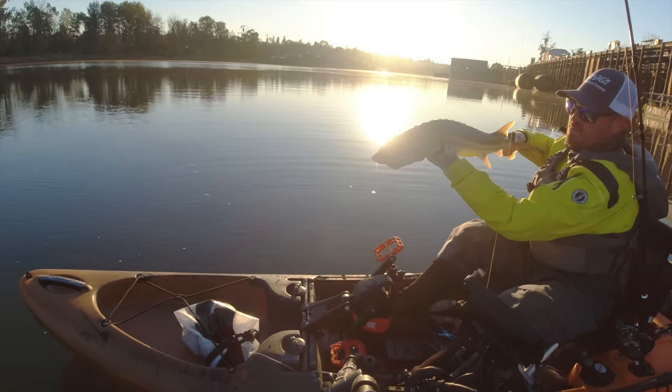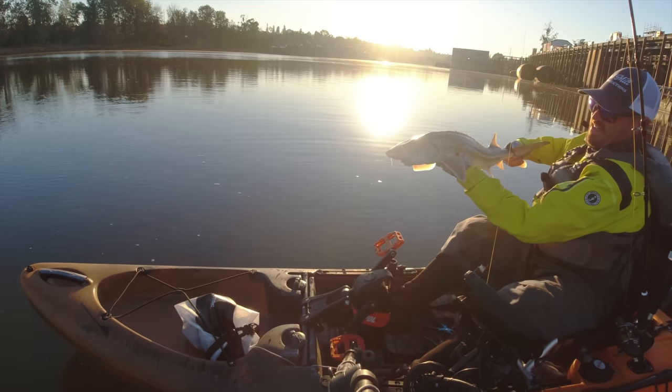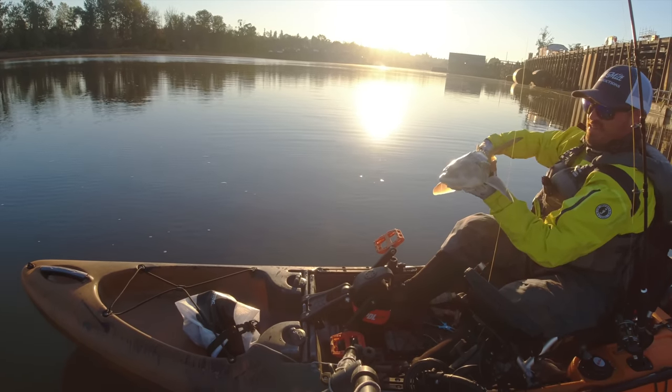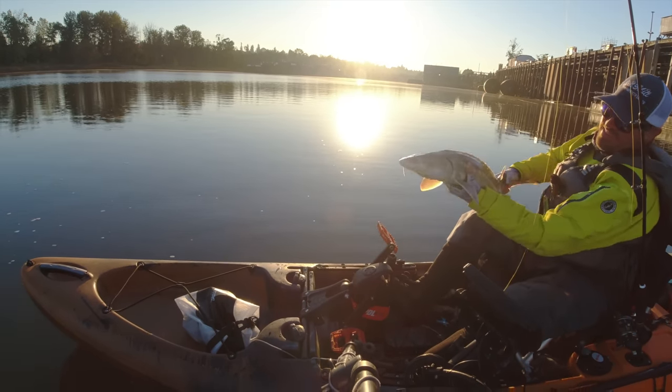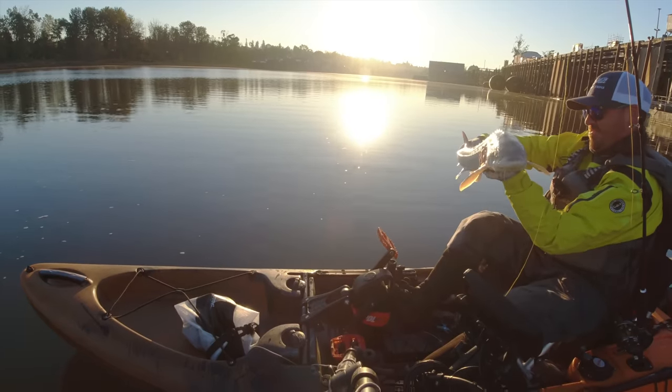You want to support them underneath the pectoral fin and grab them by the base of the tail. They're really stunning fish — just gorgeous. Get that guy going back. Cool looking fish.